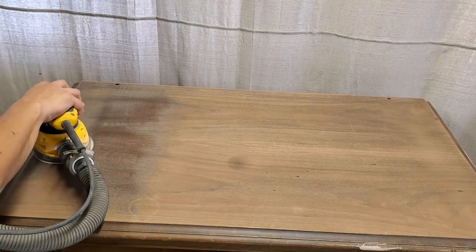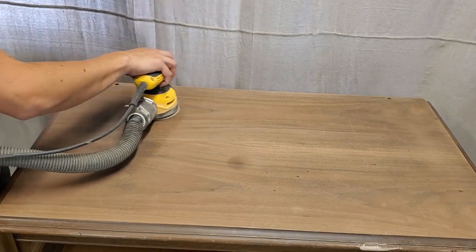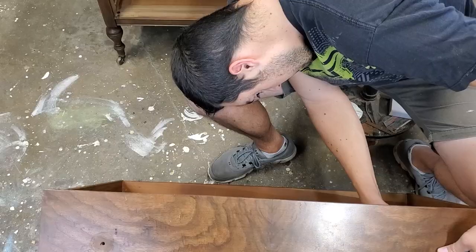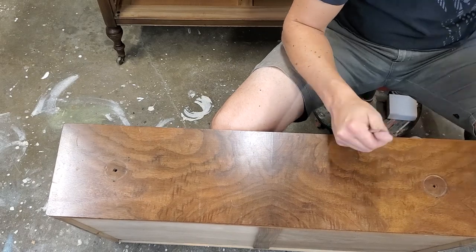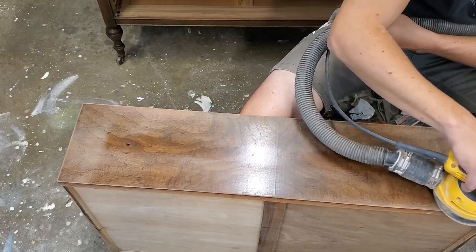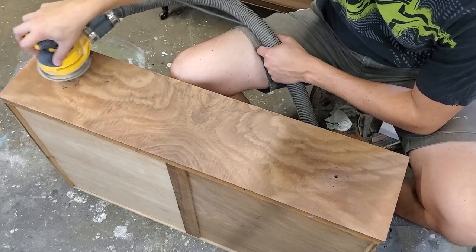Now on a piece like this you can see there's some watermarks and scratches and deep imperfections. I'm going to work out as much as I can but if there are some minor ones left it'll just add to the character. I'm going to take off the hardware and get the drawers ready for sanding the same way I did the top with 150 grit sandpaper. I'm going to be reusing these same pulls — they're a nice solid brass pole, so we're going to clean those up and they'll complement the wood and the color we're going with very nicely.